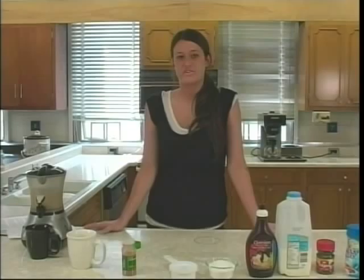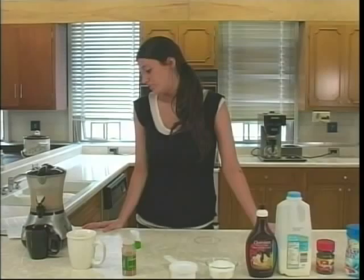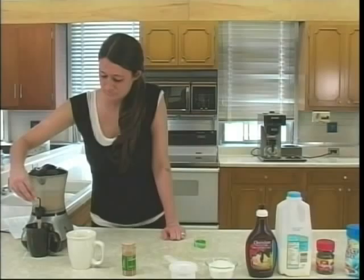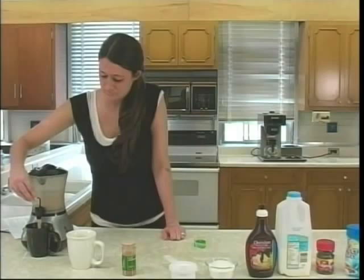If you made it cold, you'd probably already be done mixing right now, but I'm making mine hot so it might take an extra minute or so. This recipe is about 130 calories per serving and it's about eight ounces per serving. It's only two grams of fat, about six grams of protein, and it's low cholesterol, low sodium.